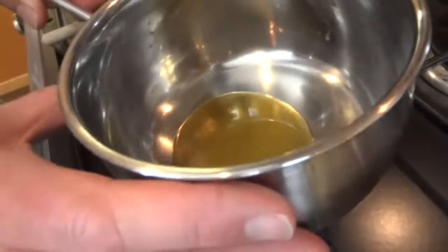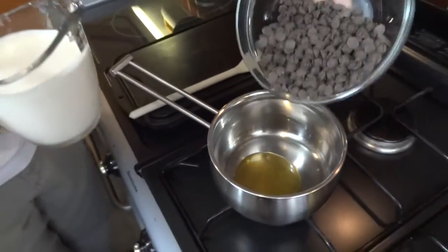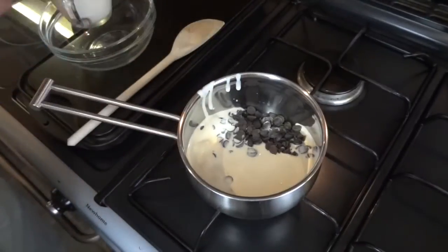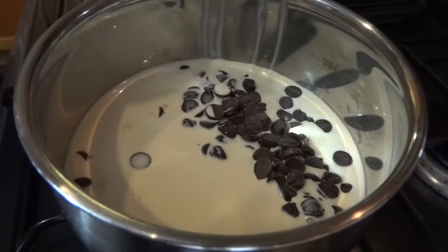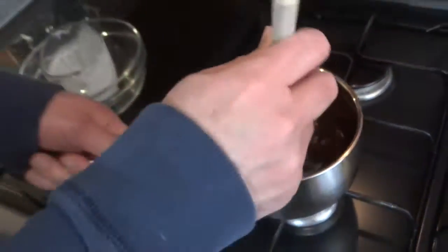Now that my cake's in the oven, it's time to make my chocolate icing. In this pan I've put my tablespoon of golden syrup. I'm going to add my chocolate and all my cream. Gently heat it just until the chocolate melts — I don't want to bring this to the boil. You want to get away with heating as little as possible while still melting the chocolate. All my chocolate's now melted, so I'm going to get that off the heat and set it aside for about two hours to cool.